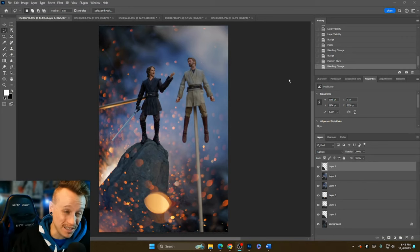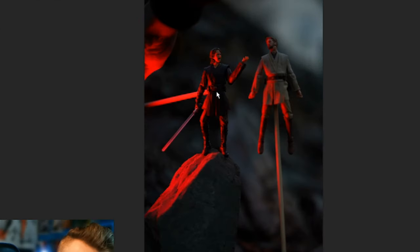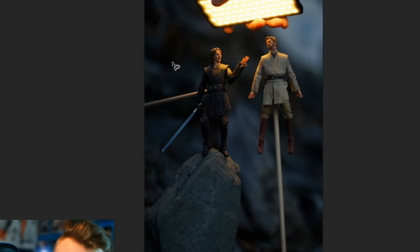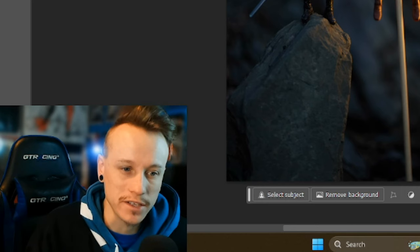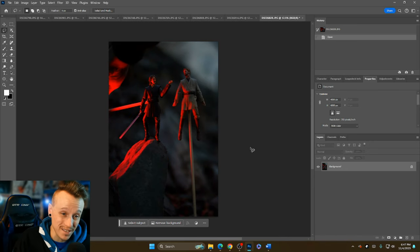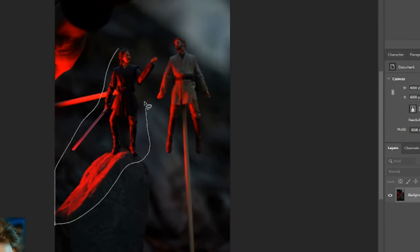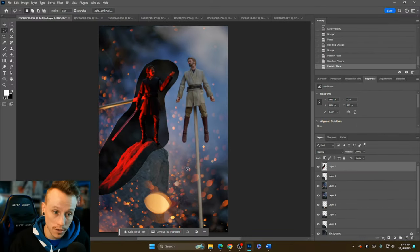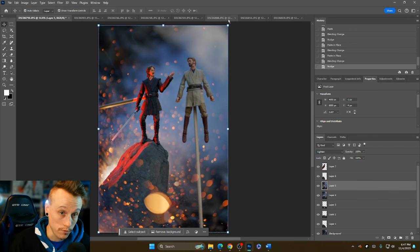Now let's start layering in the lighting. I've got three different lighting shots to layer in on Anakin: one with red light for the red lightsaber, one from above, and one on his right side for rim lighting so he pops better in the photo. The process is exactly the same as with the explosions — draw a selection around the lighting, Ctrl-C, Ctrl-Shift-V, and make sure the layer type is on Lighten.